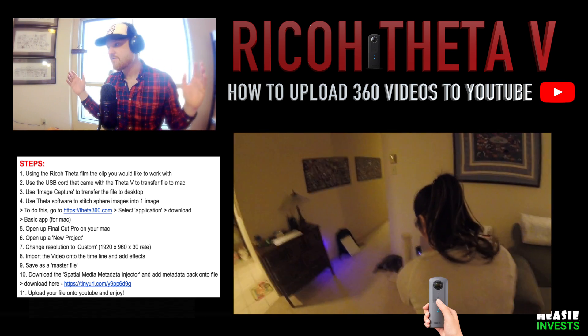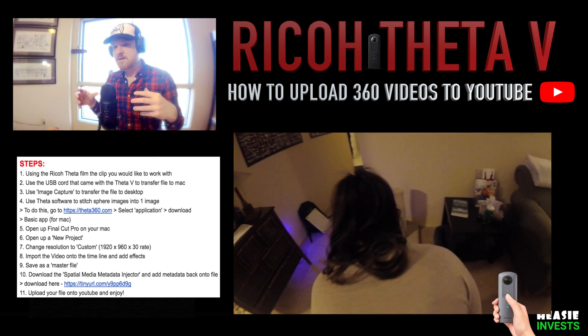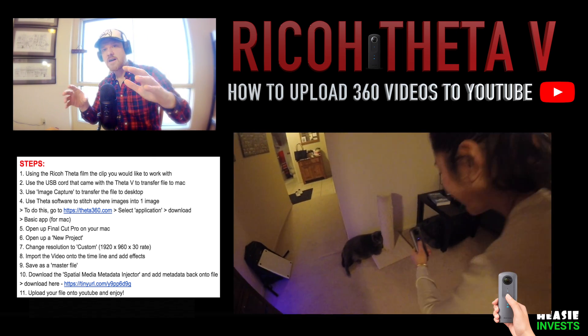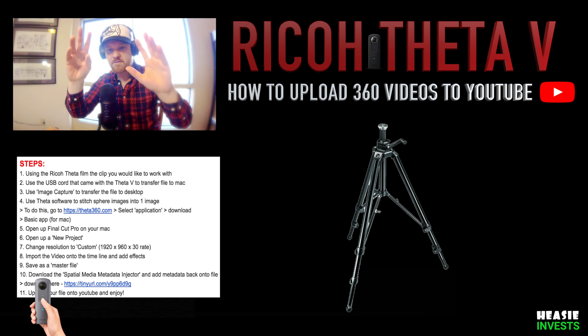With your camera, go ahead and film whatever clip you're looking for. I found that with this camera the best results are found when putting the camera on a tripod, keeping it nice and stable — you'll get legendary results.